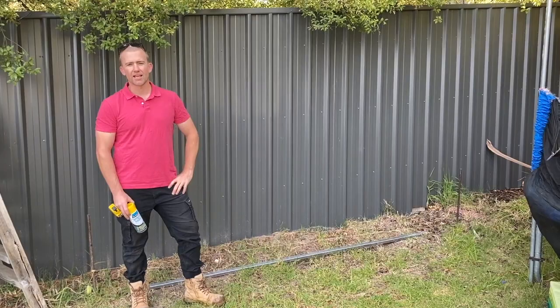How you going? It's Lee from Outback Fencing here. What we're going to do today is show you how to install one of our PVC fences.